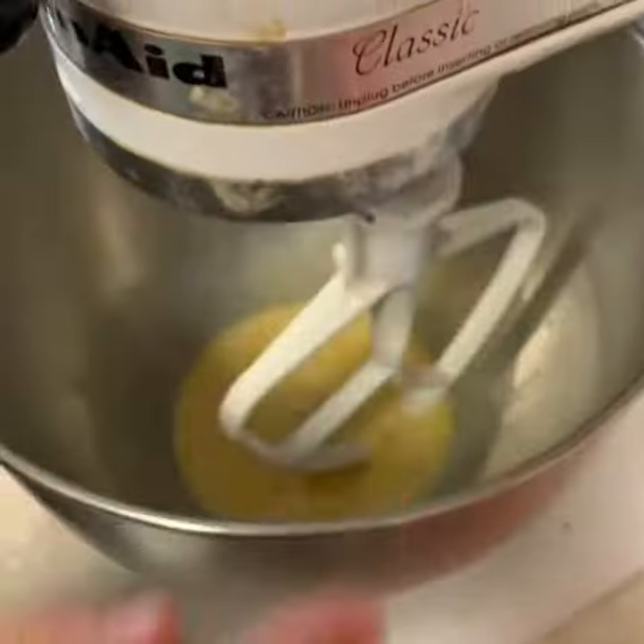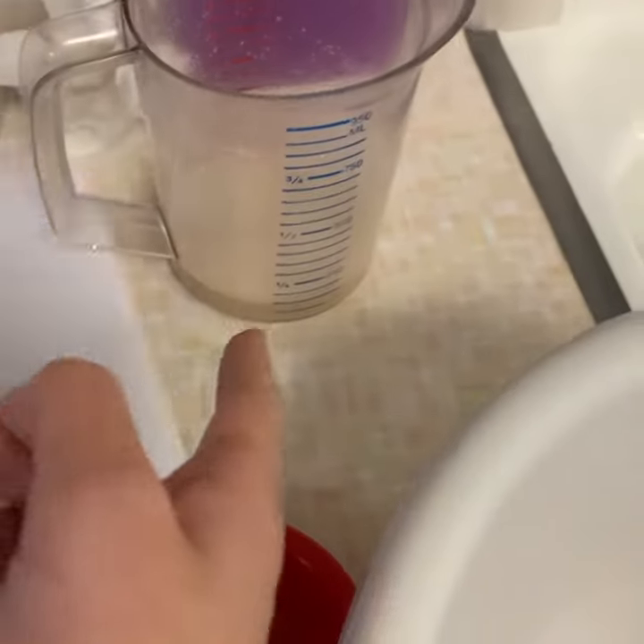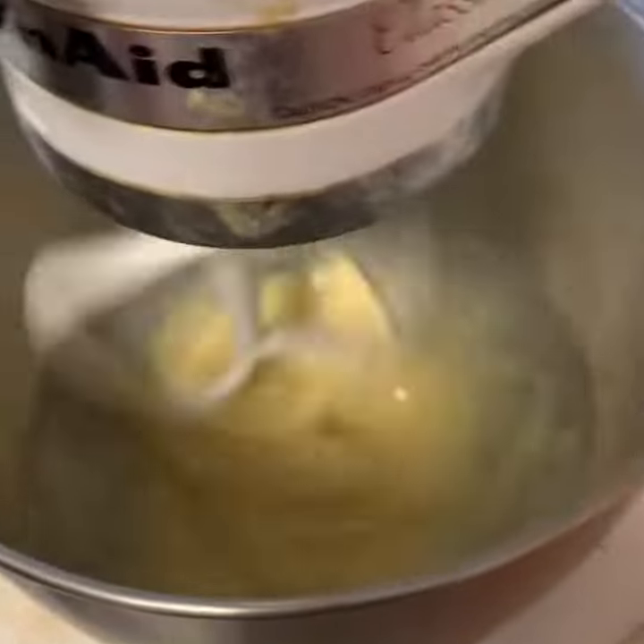Alright, so we got all the ingredients. There's the egg, we have sugar and yeast dissolving in water, and flour.